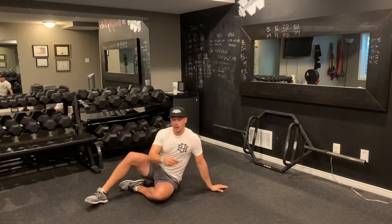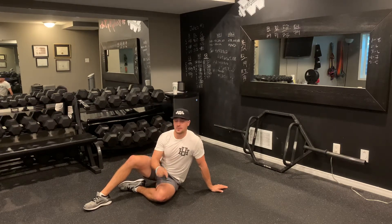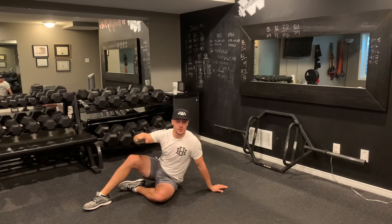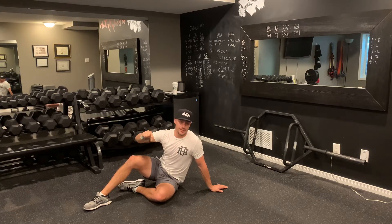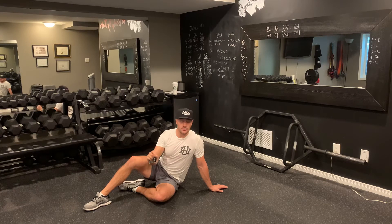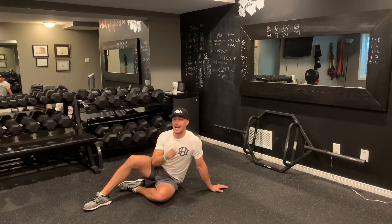What you're going to do is perform all your mountain climbers and count how many reps, then all your flutters, and add to that total. So let's say you get 25 mountain climbers, you go into your flutters and go 26, 27, 28. Once you've done that 40 seconds, you have the total of the two exercises. Rest for 20, and then with each subsequent round, try to match or beat that number.